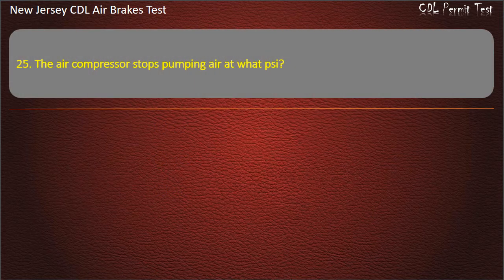Question 25. The air compressor stops pumping air at what pressure? Options: 150; 100; 125. Answer: 125.